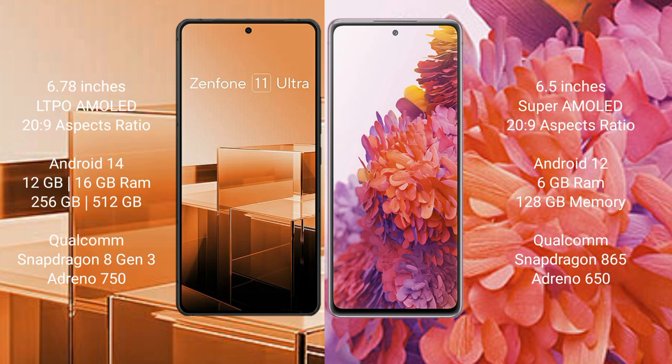Asus Zenfone 11 Ultra runs on the Android 14 operating system. Samsung Galaxy S20 FE runs on the Android 12 operating system.